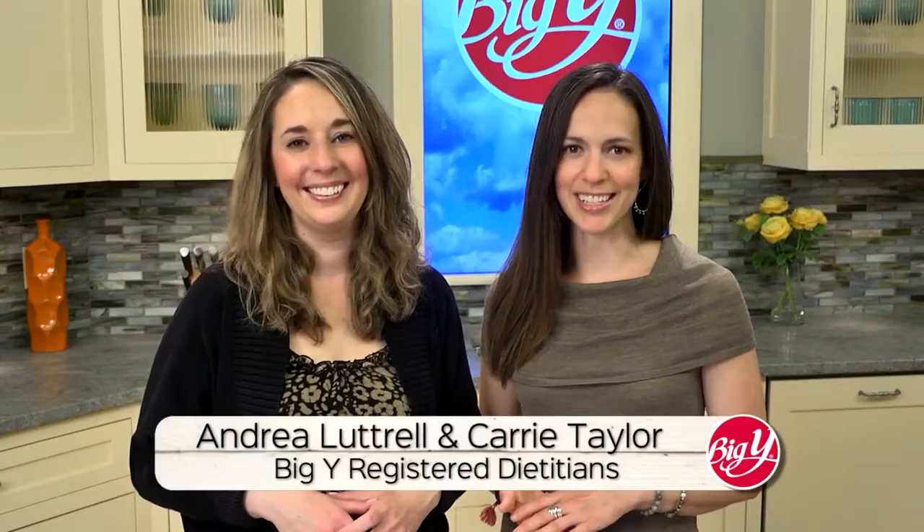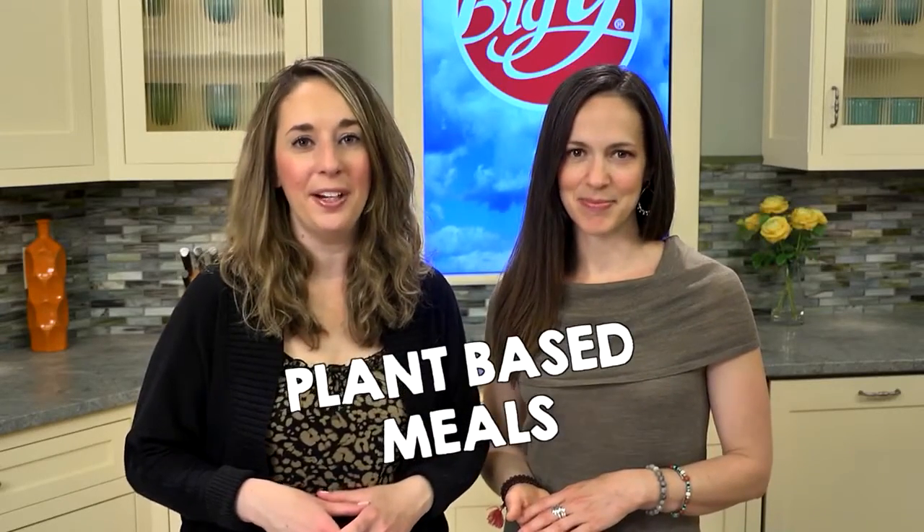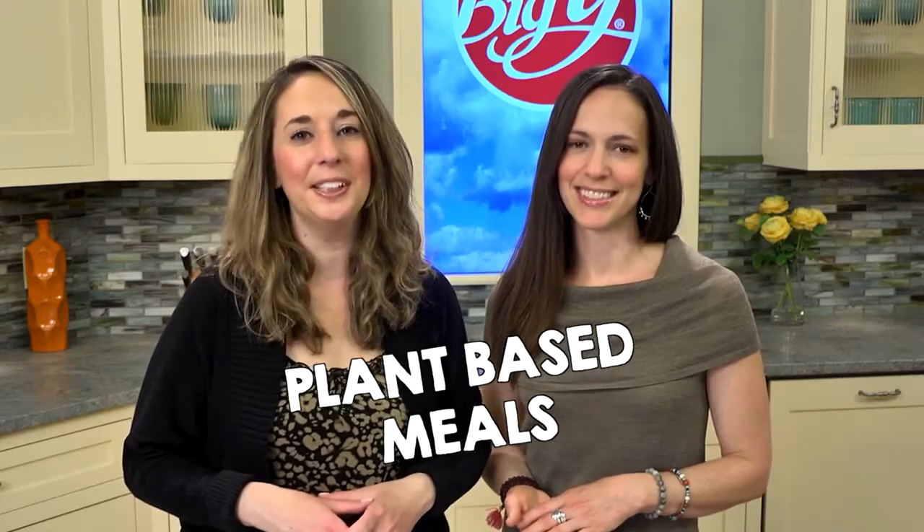Hi, we're Big Y's Registered Dietitians. I'm Carrie and I'm Andrea. Shifting to a plant-based meal pattern is an easy way to make celebrations more nutritious. With barbecue season here, add more plant-based foods to your cookouts with these flavorful burger options.